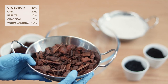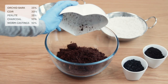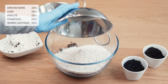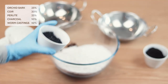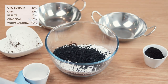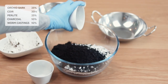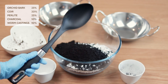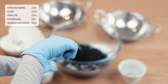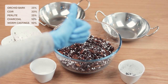First thing we put in is our 25% orchid bark, straight in with coir at 20%, following that with perlite at 25% so it matches the level of the orchid bark. Then we have our 10% charcoal — if you can find a more coarse mix, go for it. And last but not least, our 10% worm castings. Now that we have our mix in our lovely big bowl, we just take a spoon and churn it up to get a good mix so everything is balanced.